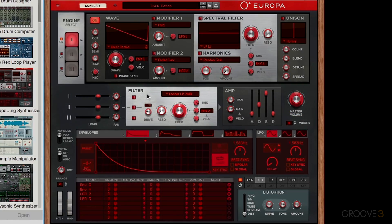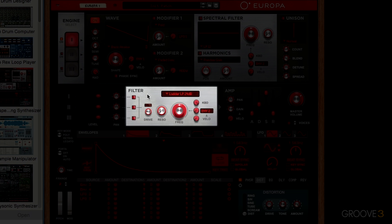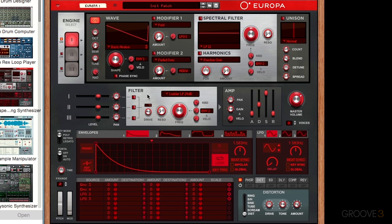In this video I'm going to be covering the subtractive filter section of the UROPA synthesizer. The filter in this section is a traditional subtractive filter, meaning that it removes frequencies from the synthesizer's audio signal. This frequency removal is used to sculpt the synth sound.